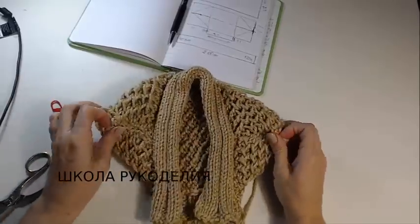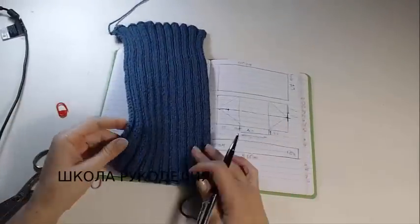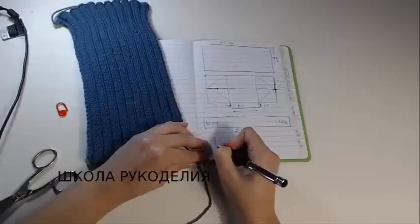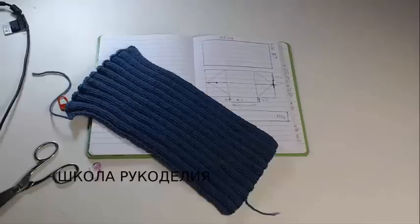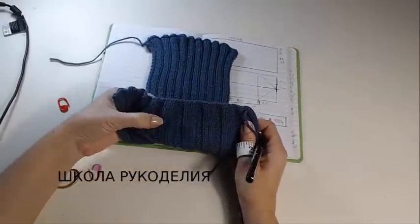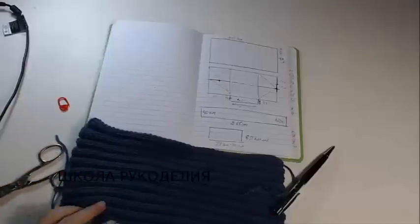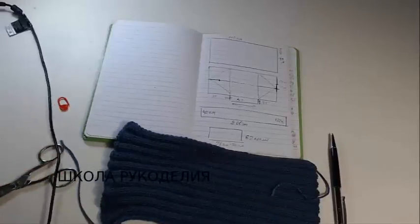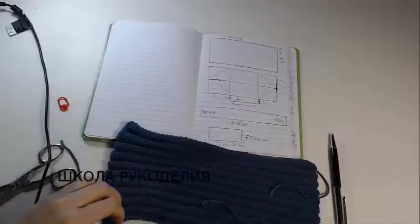Осталось нам манжеты. Последний наш элемент — это манжет. Набираем 62 петли. Резинка 3×3: узор 3 лицевые, 3 изнаночные — она одинакова с обеих сторон. В длину вяжу до 30 сантиметров, в зависимости от вашего размера: если у вас большой размер — свяжите подлиннее манжетик, если маленький — покороче. Длиной манжета можно регулировать длину рукава.